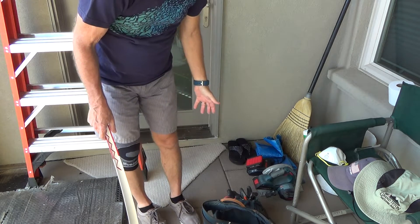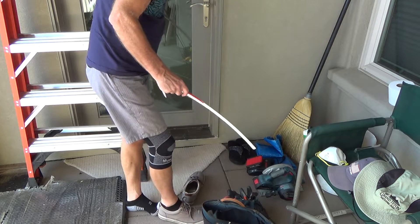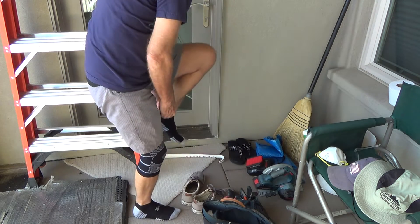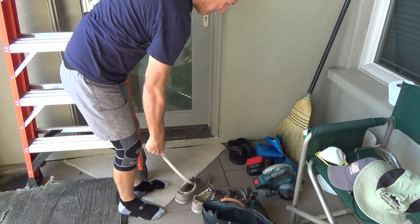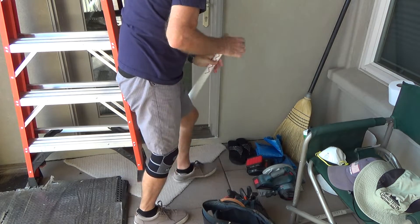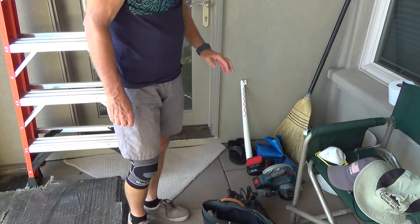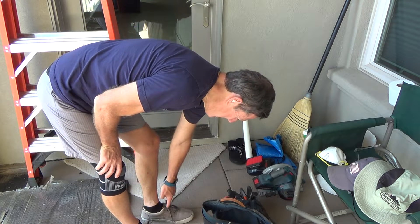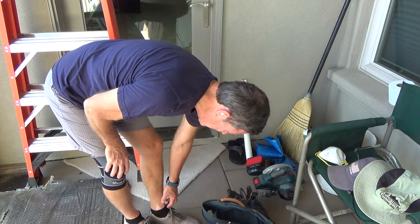I do that with all my shoes — I tie them just right so at the end of the day I can pull them off, and the next morning I just slip them on. If the tongue's down I raise it up, put my foot in, and that's it. I hate untying my shoes: first, I'd have to reach down there, and second, the shoelaces would have broken years ago if I untied them every day. Plus they stay fairly clean.